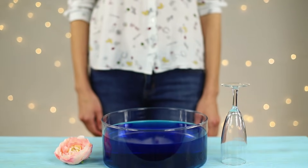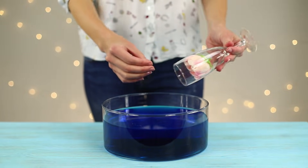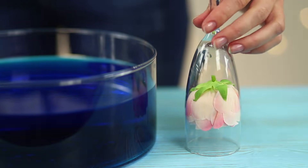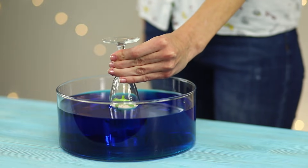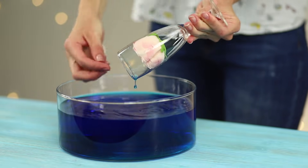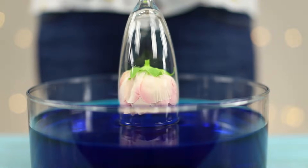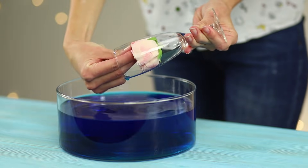And the next trick is based on the laws of physics. You need a glass, an artificial rose, and some water. To make the trick easier to see, tint the water with dye. Put the rose in the glass. Turn it upside down and drop it into the container with water. The rose is not wet at all! The secret is that the air in the glass does not let water get inside and the flower stays dry. The magic of science!